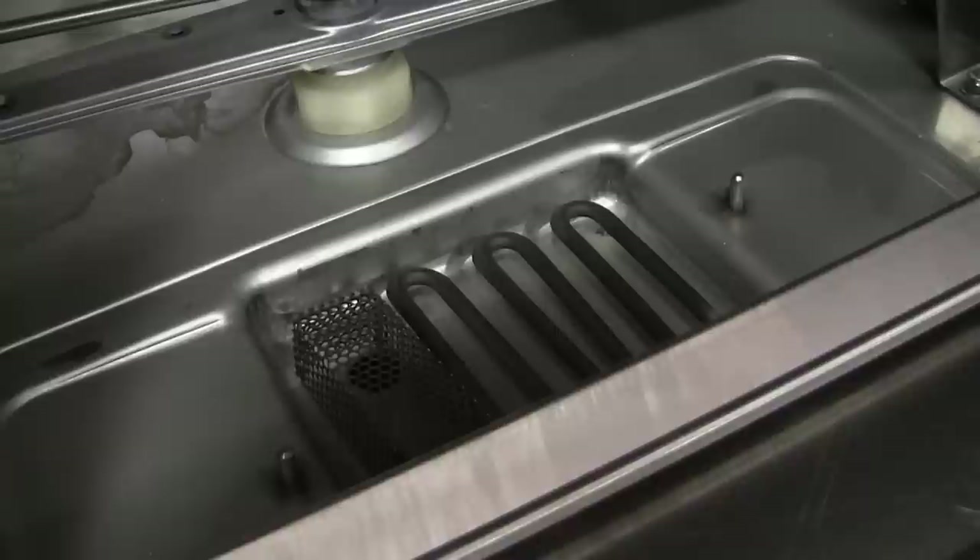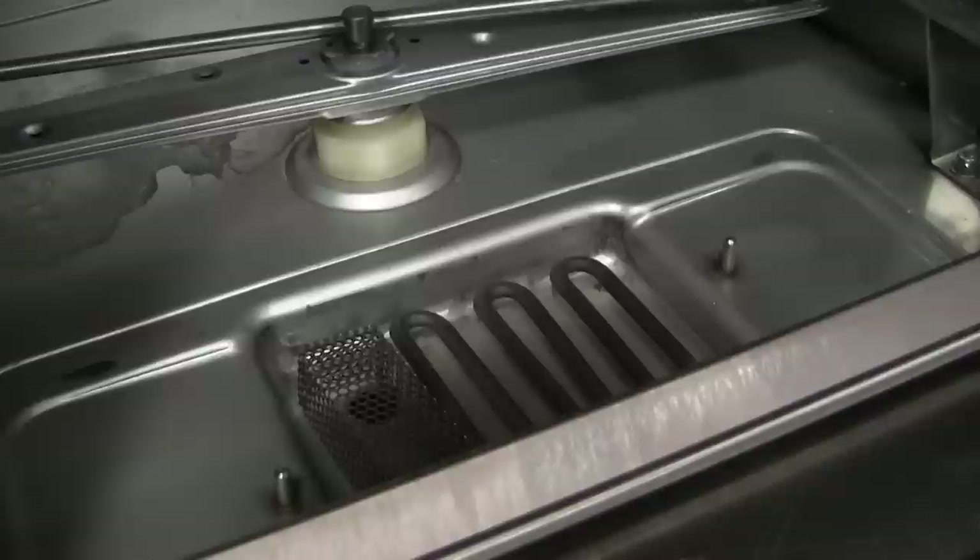We have separate wash arms above and below — the exact same arms are interchangeable and can be removed fairly easily for periodic cleaning. The entire chamber of the dish machine is all stainless steel. All of our dishwashers have a 3KW tank heater that maintains the wash temperature — not the final rinse, but the actual wash temperature — keeping it at 120 to 140 degrees at all times, even between wash cycles when the water would otherwise cool.